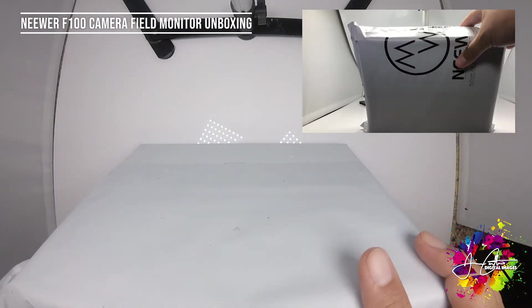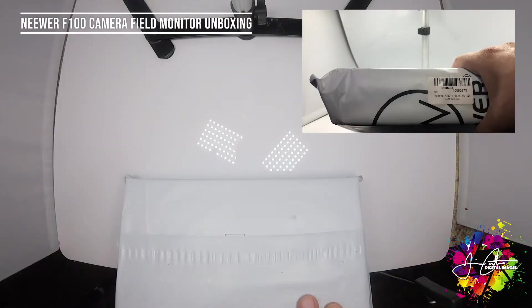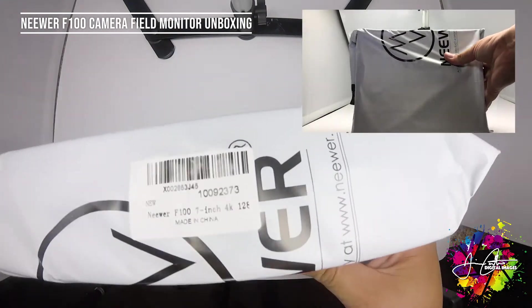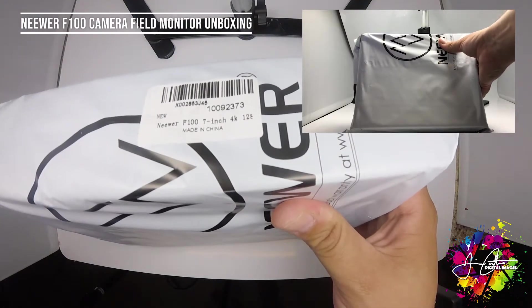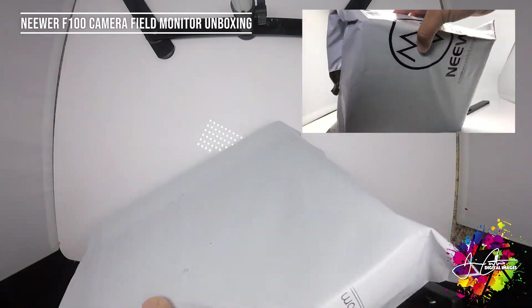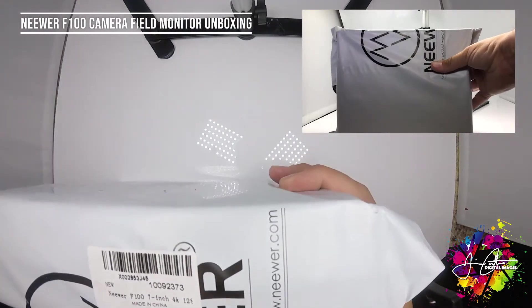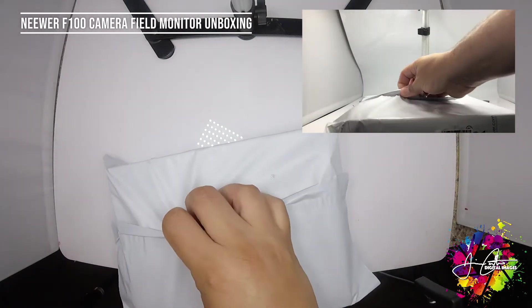What I purchased was the newer F100 7-inch 4K monitor. This is something you put on top of a camera and you can see your playback. I try to be a little more cool on camera as I make more videos. The package came today in a little bag from the company, so let's go ahead and open it.